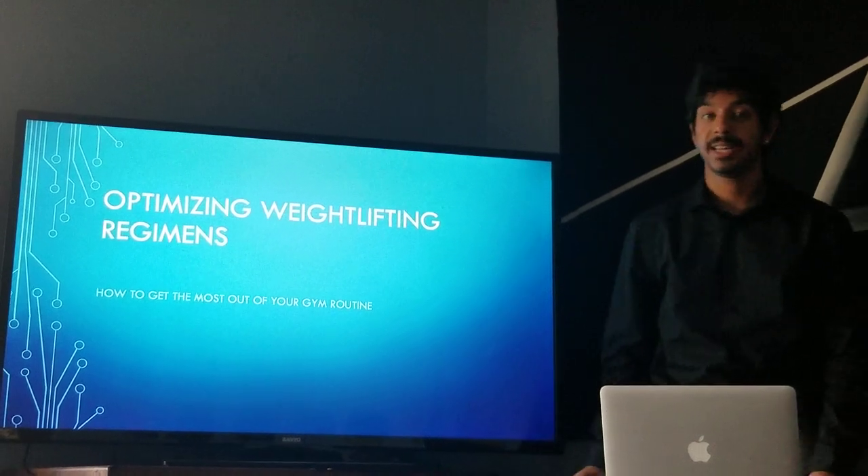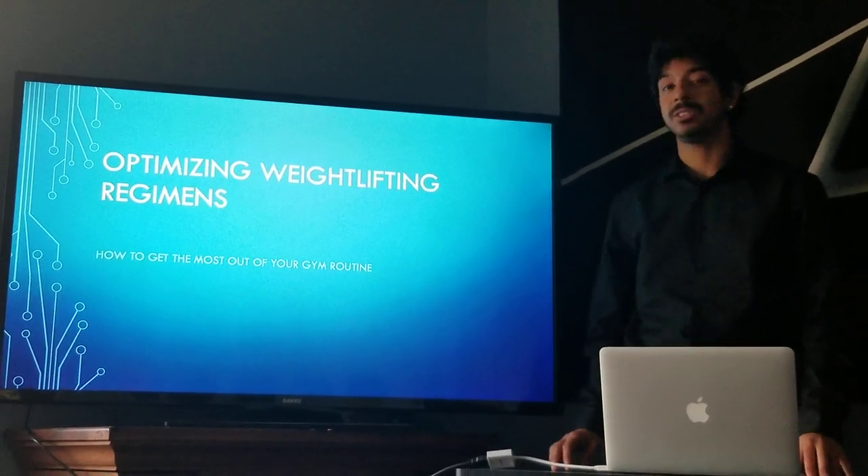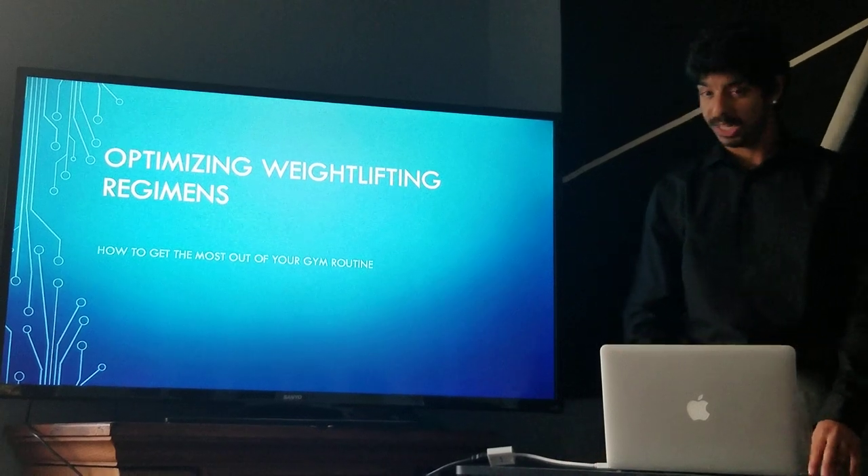Hello, my name is Sen K. Majapade and today I will be talking about how to optimize your weightlifting regimen and get the most out of your gym routine.